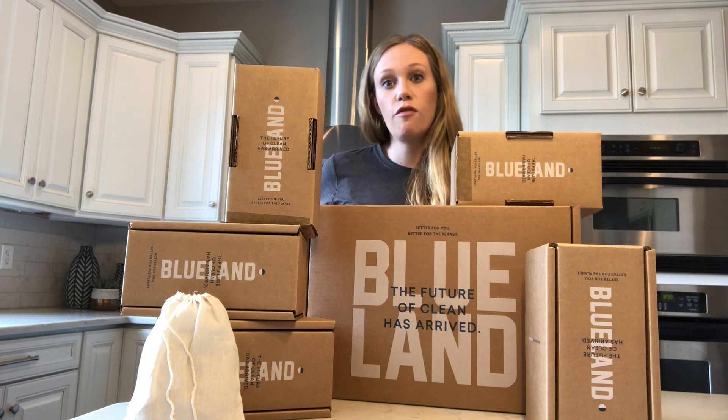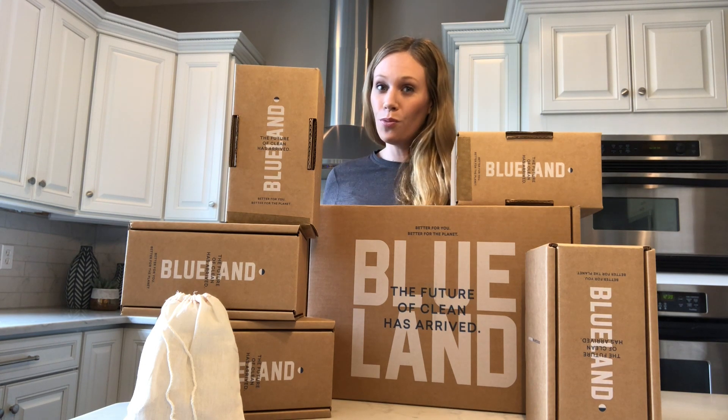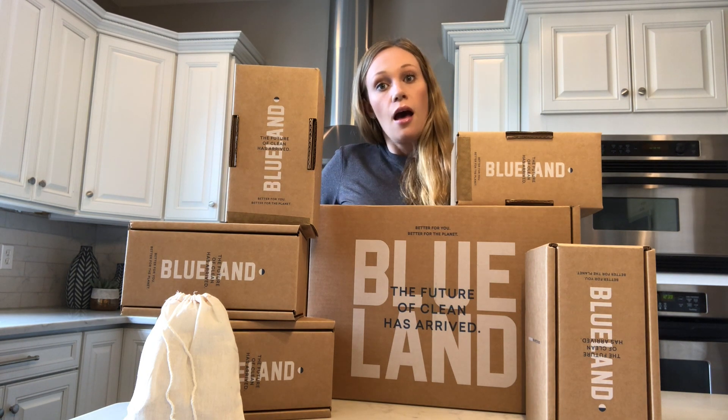We'll give you a good overview of what the brand is. Blue Land is a toxin-free, eco-friendly cleaning solution for your home. They have four products right now — we hope they're coming out with more soon — but right now they have a multi-purpose cleaner, a foaming hand soap, a bathroom cleaner, and a glass cleaner.